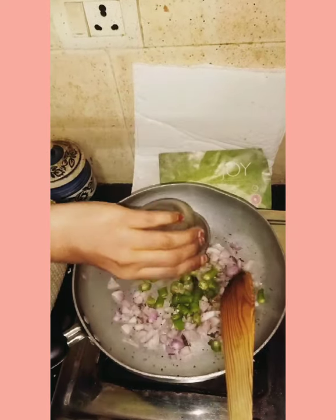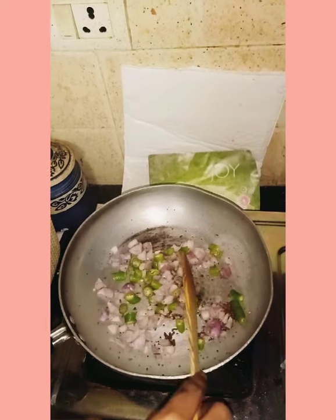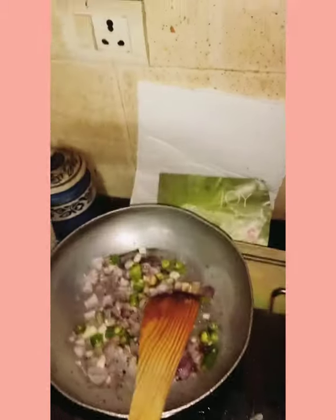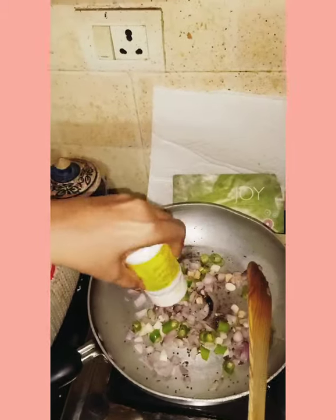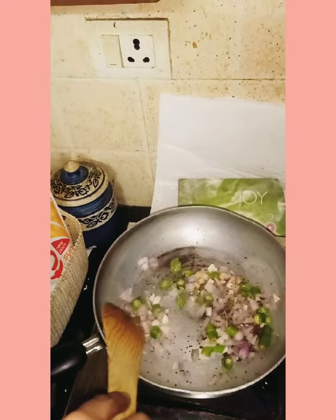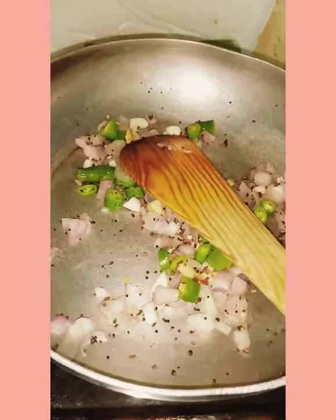Add finely chopped green chillies and mix well. Add 1 to 2 spoons of ginger garlic and stir well for a few minutes until it turns brown in color.